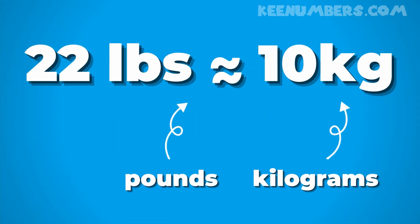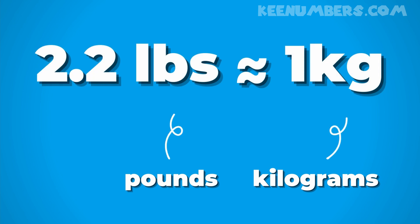We need a way to go back and forth between pounds and kilograms. So here you go: about 22 pounds are in 10 kilograms. And if you want to make it smaller, 2.2 pounds is about 1 kilogram — roughly.